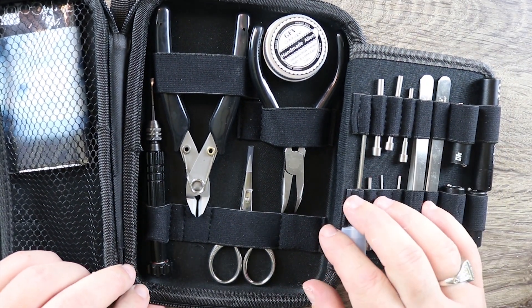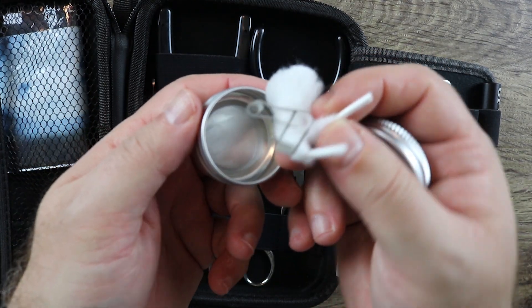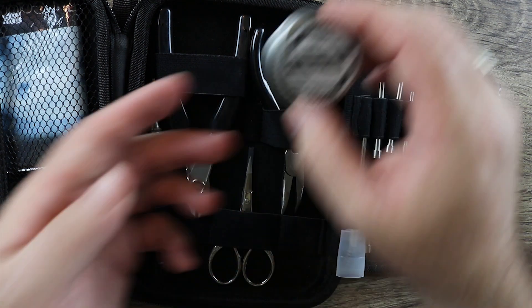Over here they give you a set of rather nice coils with some cotton and some aglets. That's a nice throw-in. These are alien coils. Nice job on that — I do like that. That's a nice feature.